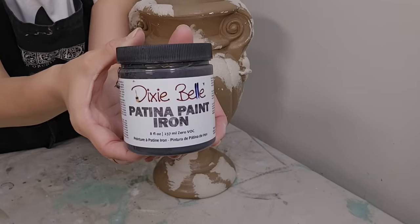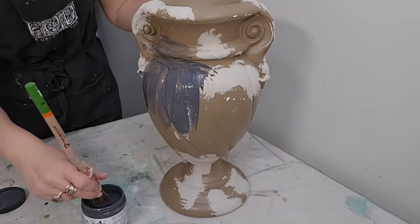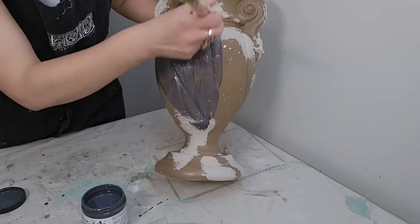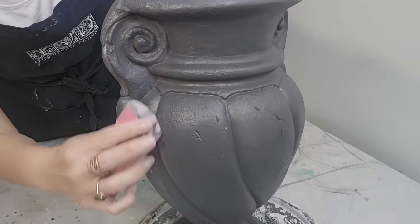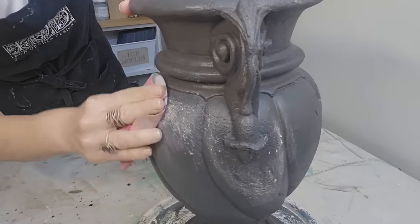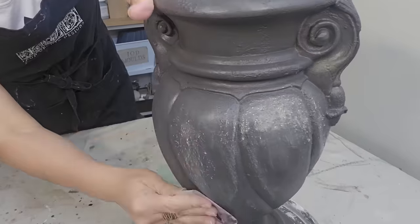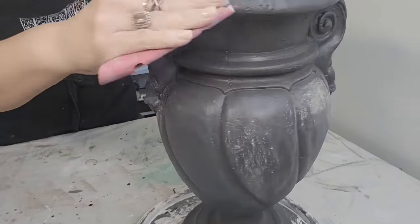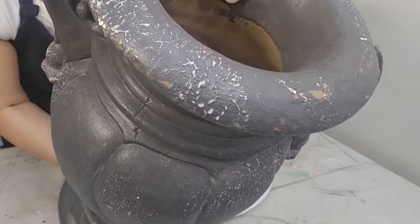Now I'm going to take Dixie Belle's patina paint in the color Arn — it's kind of a beautiful grayish black — and apply it to the entire piece. It took two coats to get the coverage I wanted. After the two coats dried, I went back and sanded the entire thing, especially the spots where I added the Cathedral Taupe, sanding those peaks down so that color comes through along with the original pot color. We are going for lots of texture and color variation.